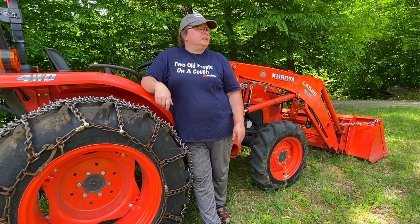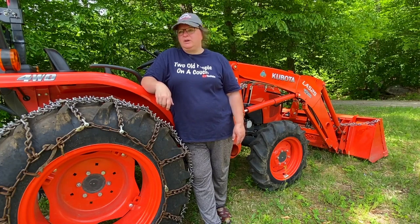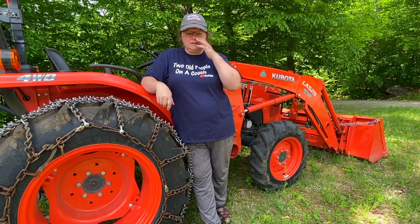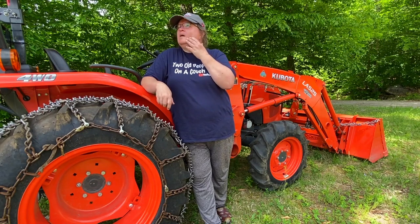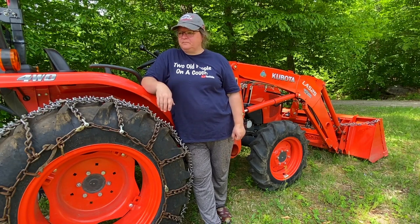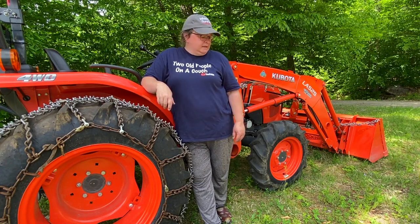I just got done doing a little bit of weed whacking. It's getting pretty hot, so I may cool down just a little bit and come back out — I may wait until a little bit later when it cools down. There are some nice big clouds in the sky, so every time it covers the sun I try to do a little bit. Especially almost at 90 degrees when you're used to 50, 60 degrees.